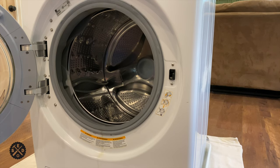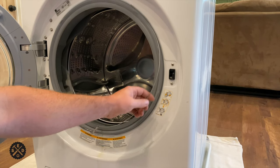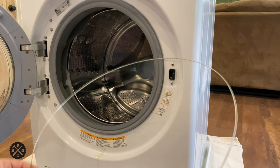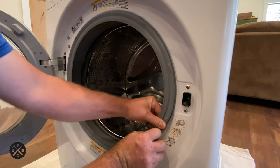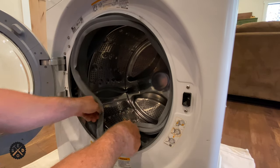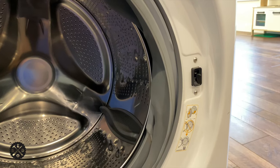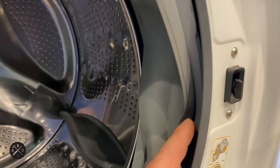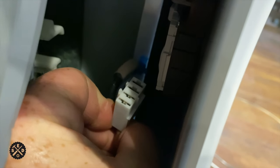The first thing we need to do is remove a spring right here. You basically just have to release the tension, then it pops off. Now we're going to peel this loose and shove it inside there. There's a safety switch right inside this latch right here, and you have to disconnect it — just depress on this side and slide it straight down like this.